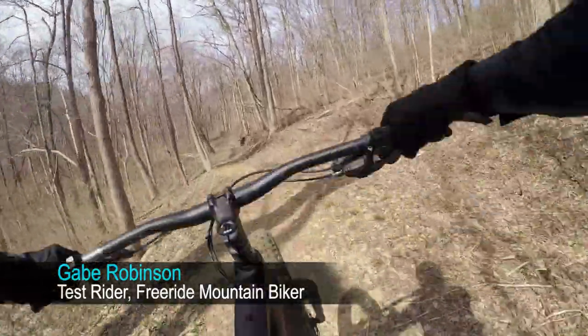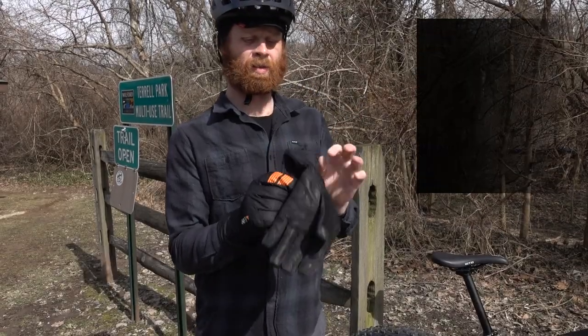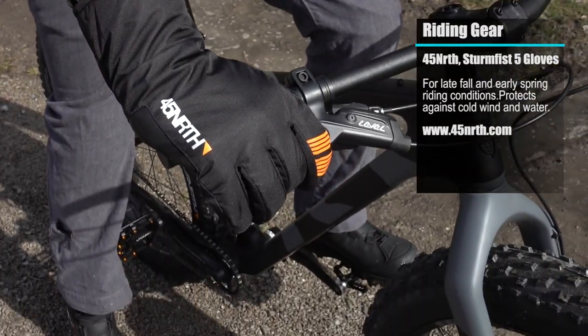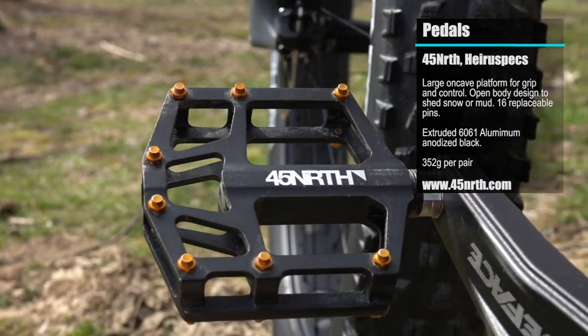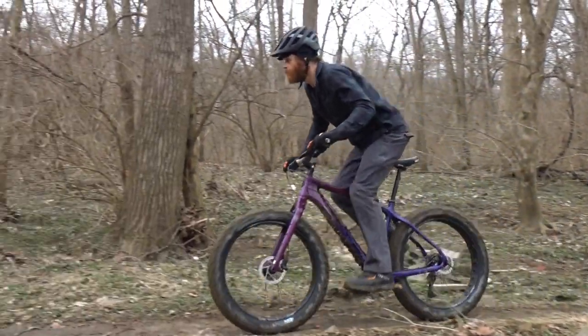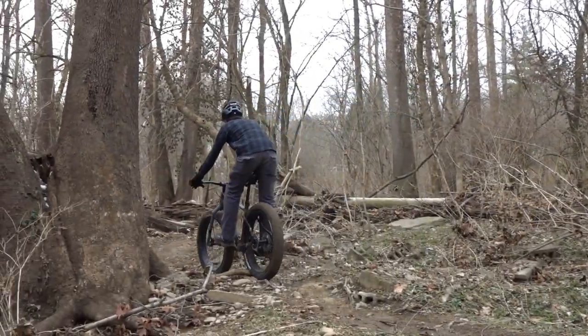I'm Gabe from MTB On Demand. We're at Devou Park here in Covington, Kentucky, and just wrapped up testing of the 2019 Bear Grease versus the prior generation. Getting on the bike, the cockpit feels a lot different and more roomy because of the wider bars and the shorter stem, which felt a lot more playful.